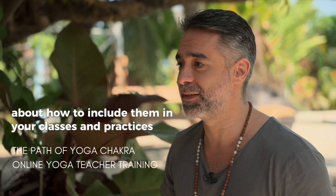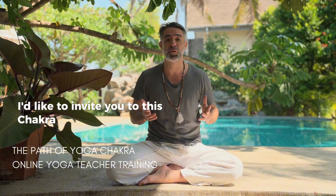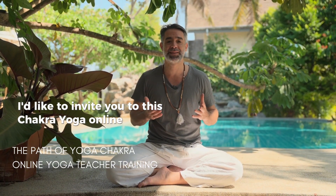Are you a yoga teacher who loves the chakras? Do you want to learn more about how to include them in your classes and practices? If so, I'd like to invite you to this chakra yoga online teacher training.